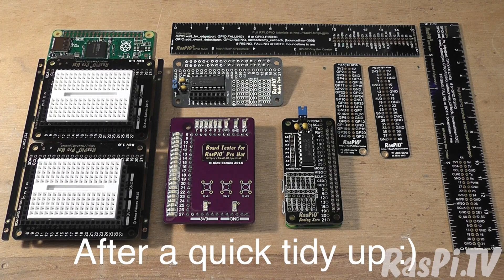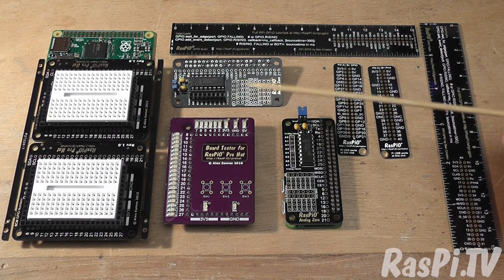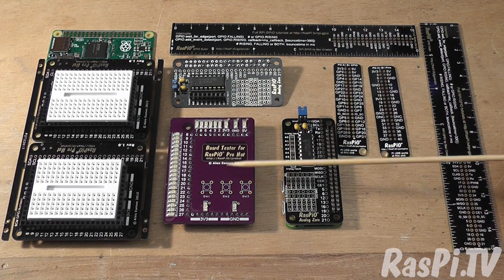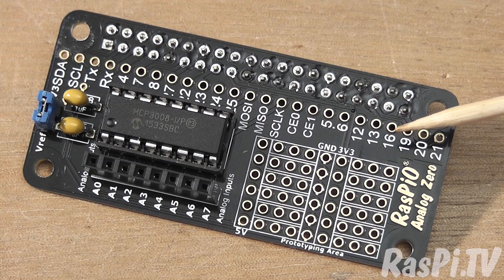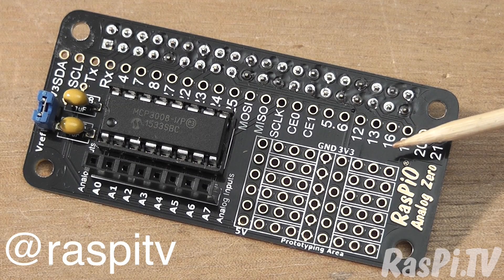What are those boards on your bench? I hear you ask. Well, here we've got a couple of newly made ProHats, a ProHat tester, and here we've got a couple of analog boards. This is the Raspio Analog Zero which I'm going to launch in about a week, so stay tuned on Twitter at Raspi.tv.